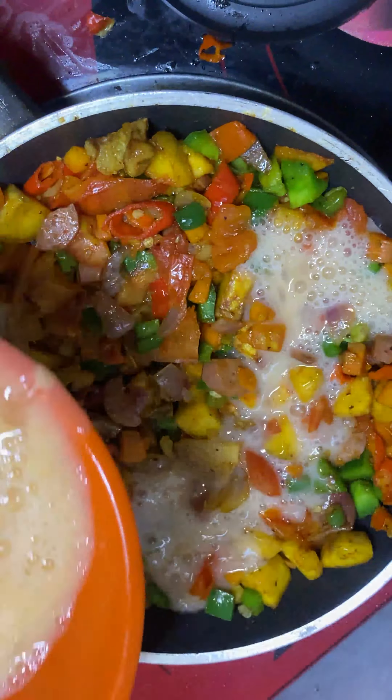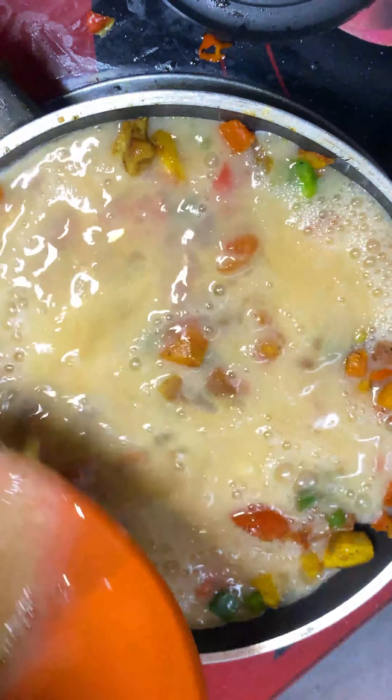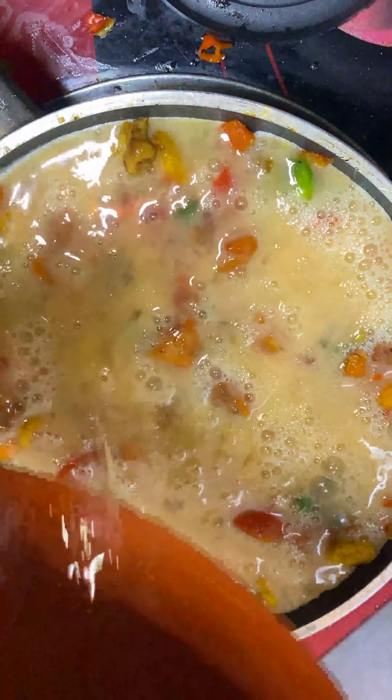We add pepper, carrots, green beans, stir it, then tomatoes.